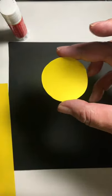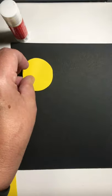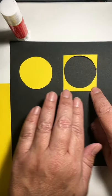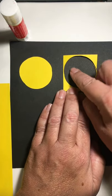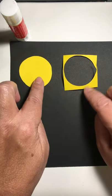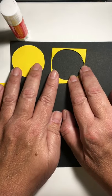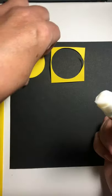Now, is mine perfect? No. Is mine probably more perfect than yours? Probably — I've made a lot of these. You'll notice you have a little scrap left over. This is called negative space. When you take out the open space, that's negative space. The circle itself is the positive space. The first thing you're going to do is glue down both of those items onto your page. Go ahead and do that — I'll give you a second.